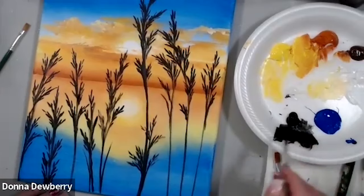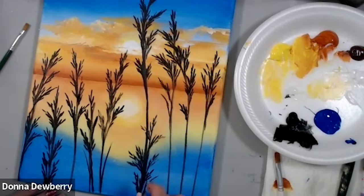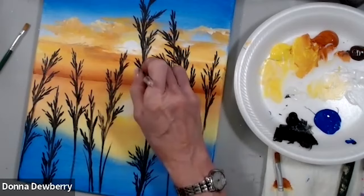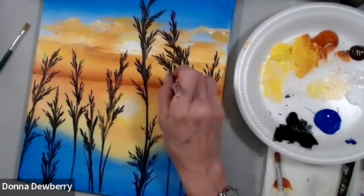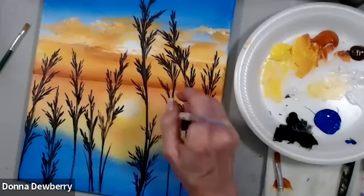Thank you very much. Please check out my Friday classes — it's called Practice Strokes — where I teach you all sorts of tips and tricks with One Stroke painting. As you're growing your knowledge of One Stroke, I think you'll be really happy to see how I make it easy to load brushes and use mediums. Until I see you next Wednesday or this Friday, keep painting!